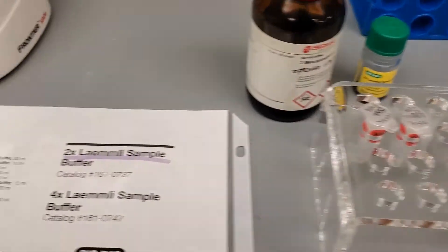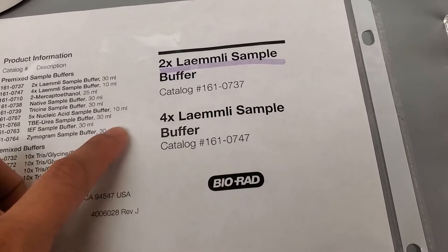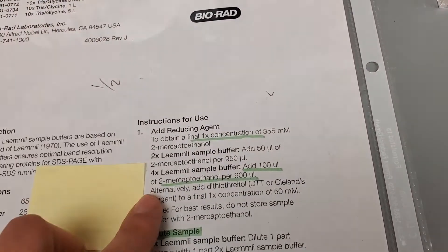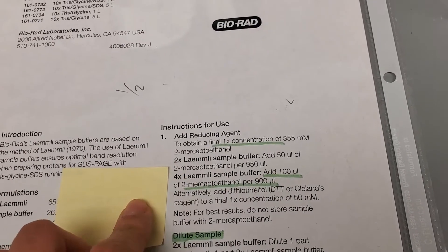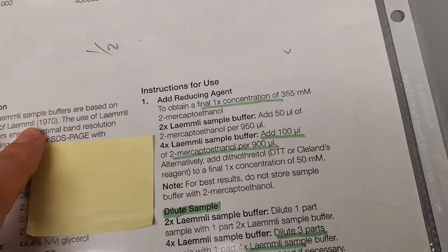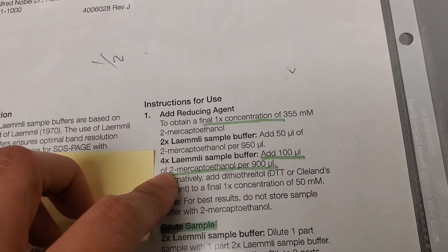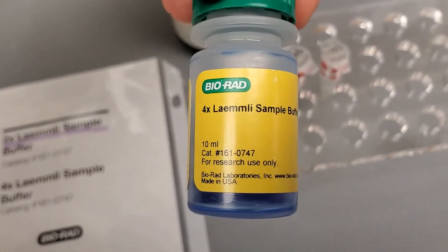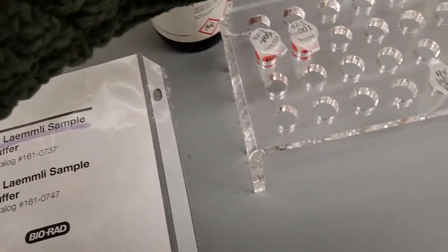For that, I use the Bio-Rad 4X Laemmli sample buffer. The first thing to note when looking at the protocol is that it's very important that you have the protocol for the 4X and not the 2X, so you need to make sure that you have the appropriate Laemmli buffer.